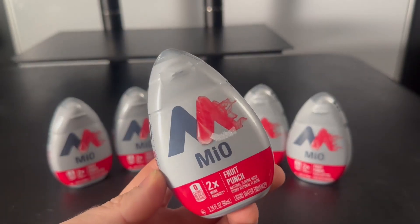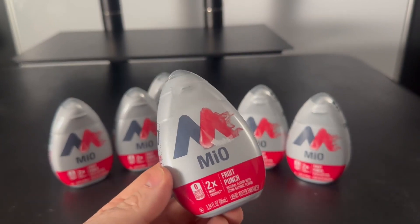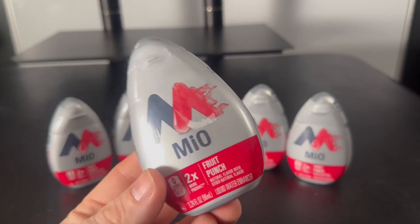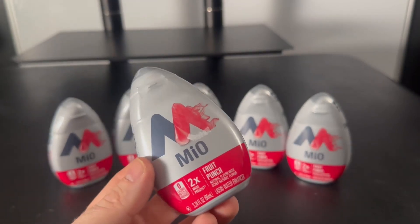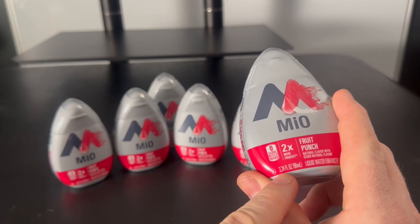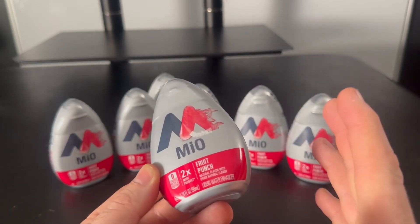Trying to keep my kids hydrated has been an absolute challenge, so I ended up trying this Mio and it's worked out really well. Just water alone they drink from time to time, but they usually revert to some other sugary drink. This has no sugar in it and they really like it. These are the bigger bottles — 3.24 fluid ounces — and it's basically just a liquid water enhancer.